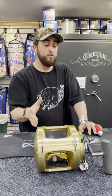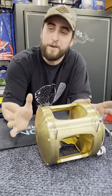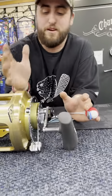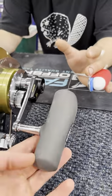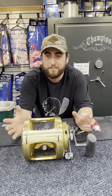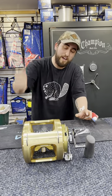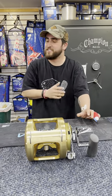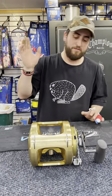My favorite part of the whole reel is the handle. This is the most absolutely ergonomically designed handle for your hand, and you wouldn't think the handle is such an important part — but it is. When it can just fit your hand perfectly and you're actually able to get cranks on the fish, it's huge. They've done a fantastic job with that, and it's wicked durable, tough rubber.